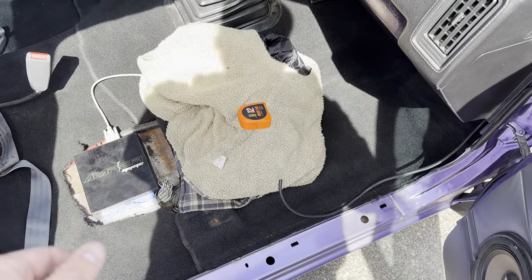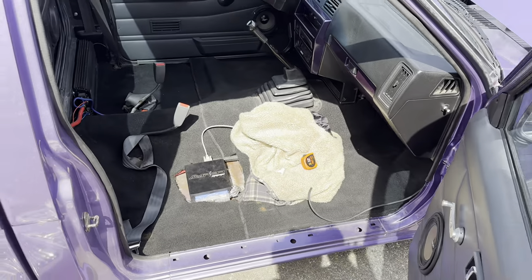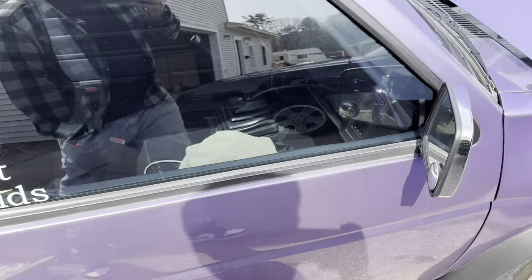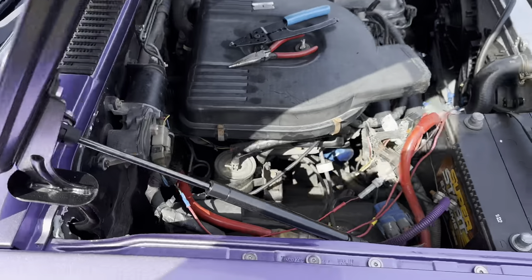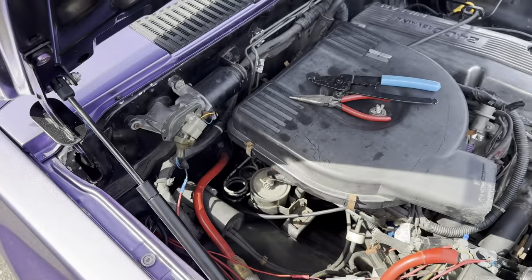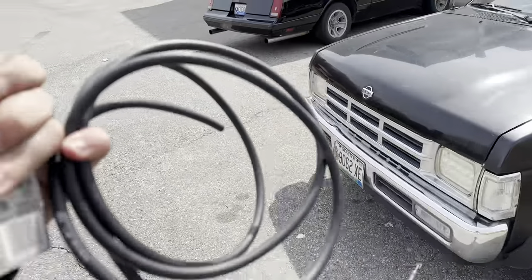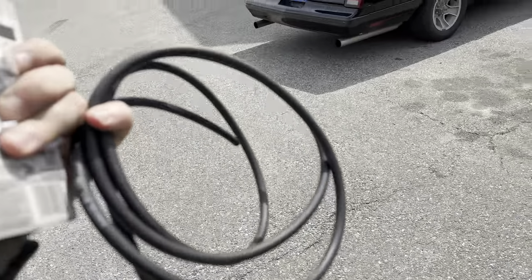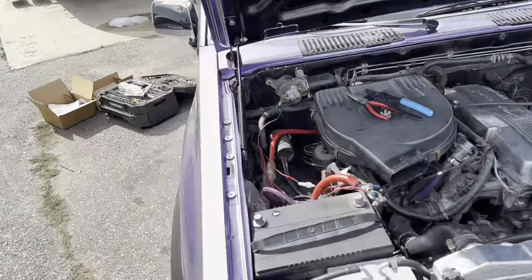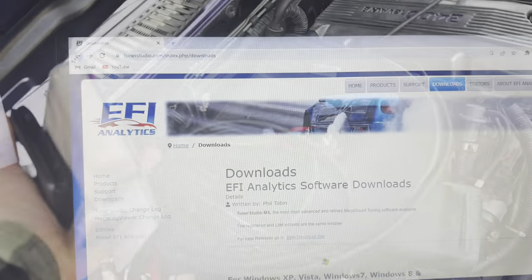Mid-installation I realized I need some longer hose. I measured it out and I'm going to go pick up eight feet of vacuum hose. I have a little fitting to test the size I need because the provided hose is not long enough — I'll keep it as a spare. Just got back with the vacuum hose, so we can go apply it on the truck now and rip out the short hose I ran through the firewall.